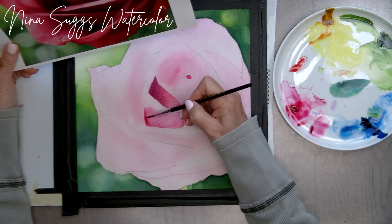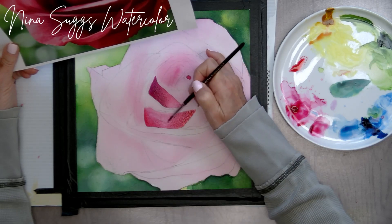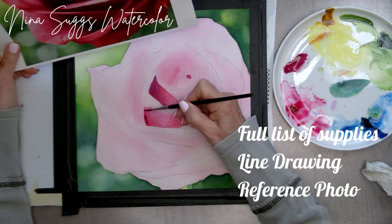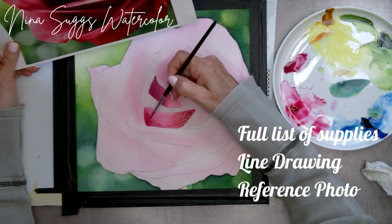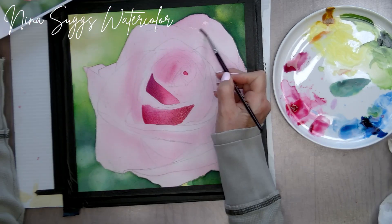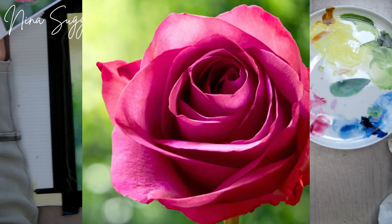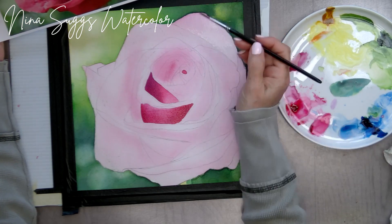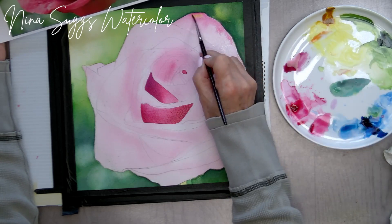You'll learn how to paint this out-of-focus background and paint the rose with my secret little method for keeping up with where you are in the rose petals. Prior to the workshop, you'll get a full complete list of all the tools and supplies — the colors of paint, the paper, the brushes, everything. I'm also going to provide you with a line drawing as well as a reference photo that you can download and print to transfer onto your watercolor paper. We're going to be working in a size 10 by 10.